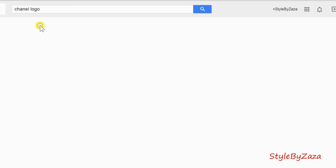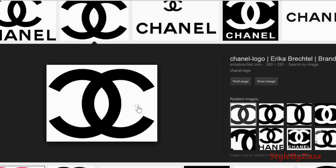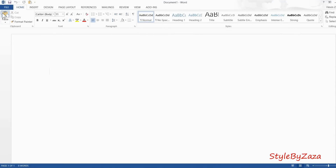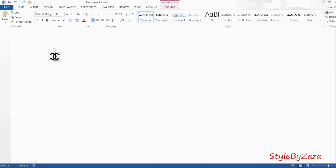You'll need to go to Google or any web browser and type Chanel logo and then click on images. There you will find a bunch of images. The image I used is on the second row, and once you find the image you want, just click on it and then right click and select copy image. Open your choice of word document program and paste the image. Then click on it and drag it to make it smaller. The size you choose is completely up to you.